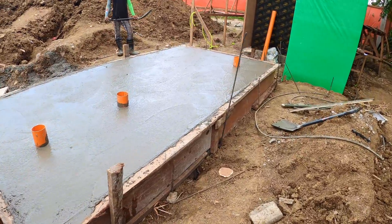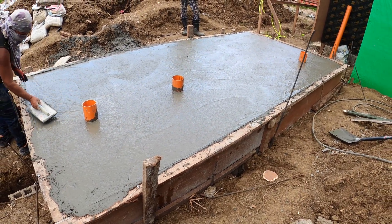The pour is complete. Awesome job, man — it looks really good. Thank you, sir.